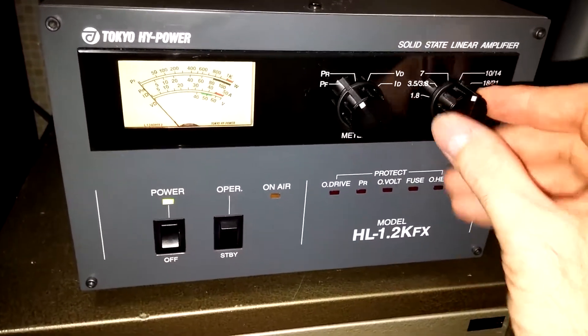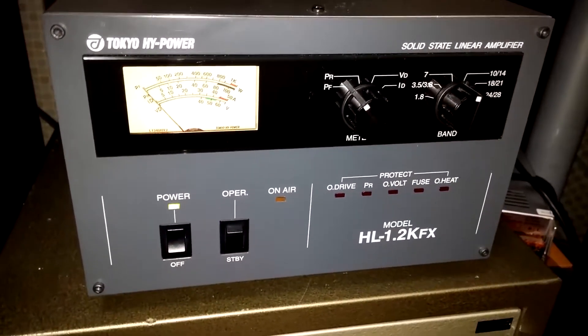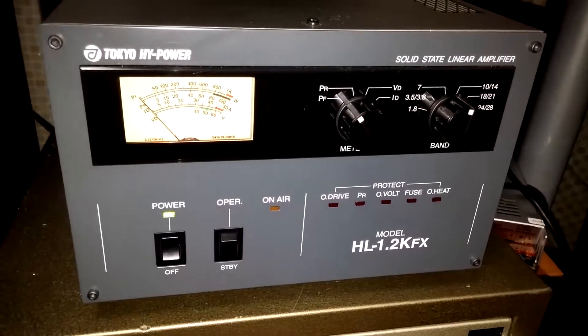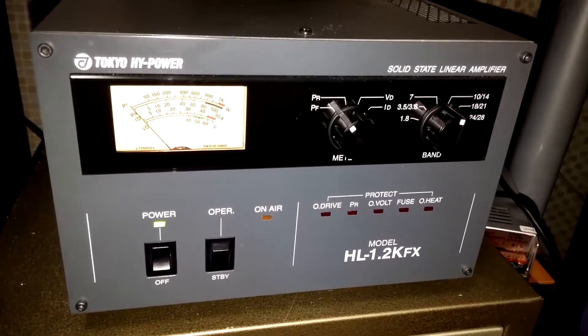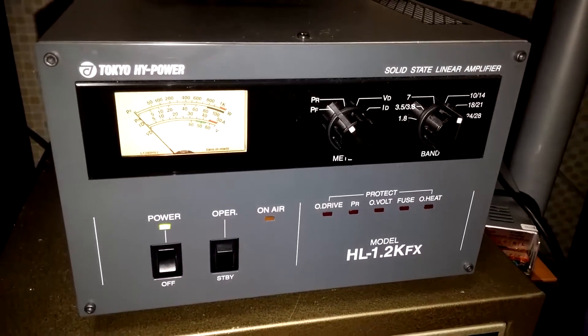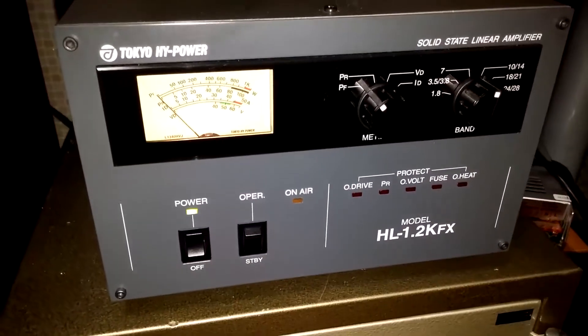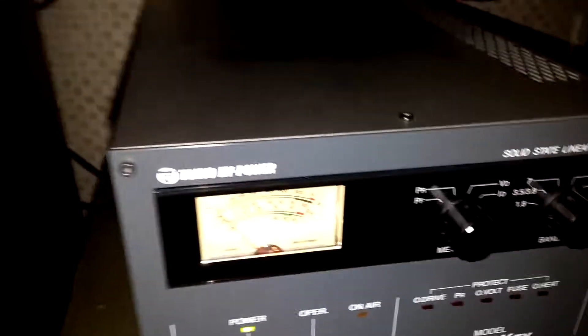Got the switch on 20 — yep, we're good. There we are taking a look at it. Next I'm going to go ahead and transmit on the ICOM and we'll kind of see where we are. Dead frequency right now, nothing there.